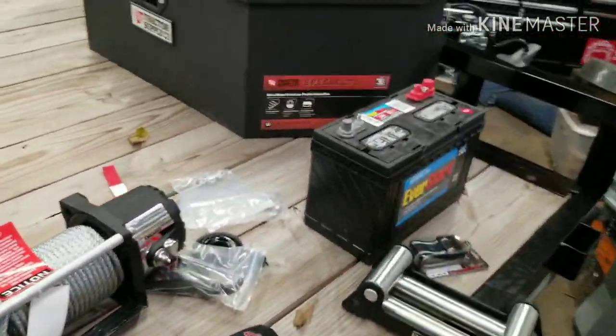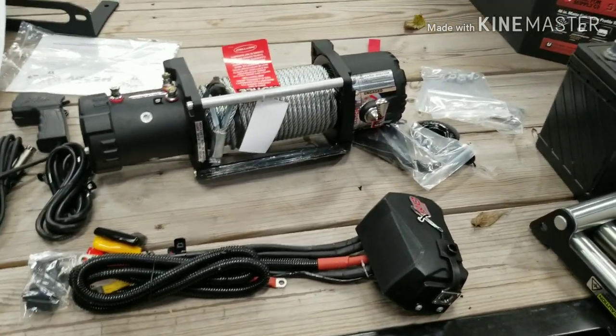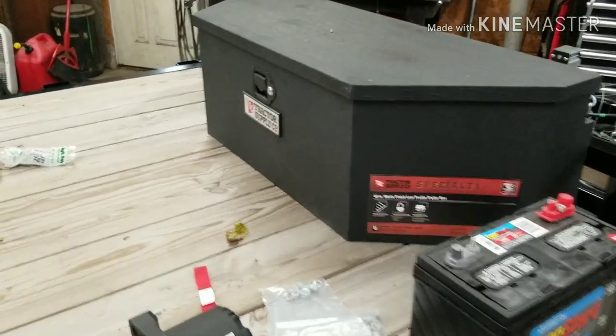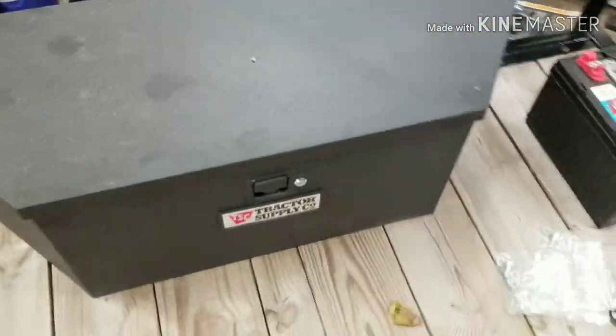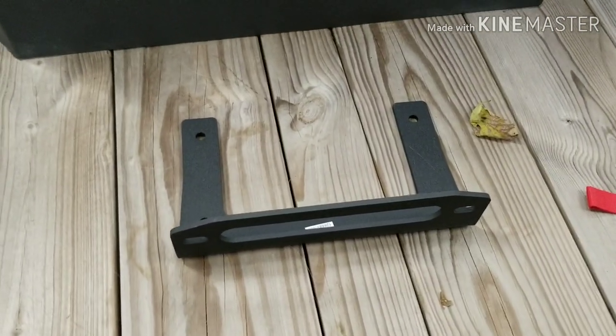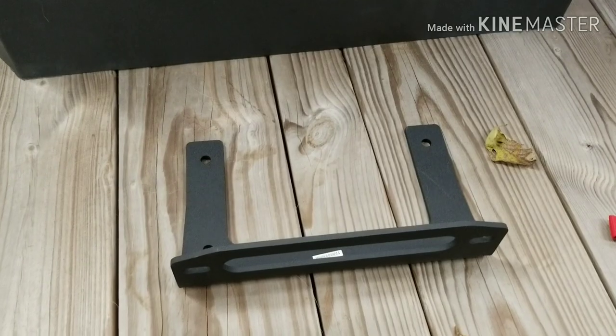So let's get started. First thing we're going to do is take this winch right here and get it mounted into that box. To accomplish that I got this winch plate here - actually it's a fairlead mount. We're going to get that lined up inside the box where we want it and drill a few holes.